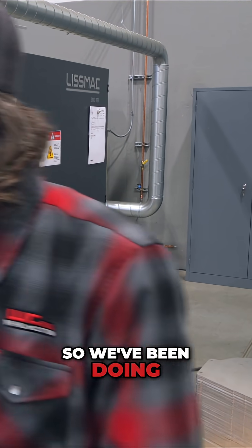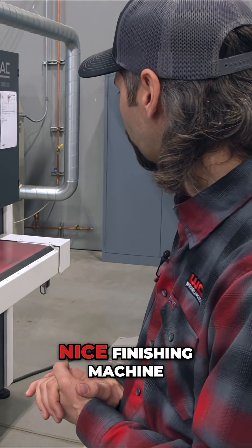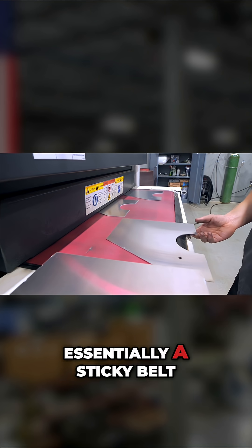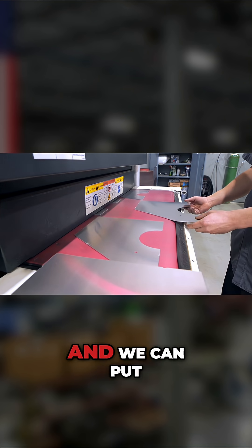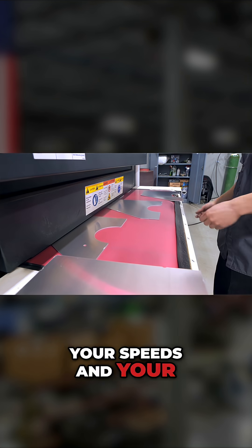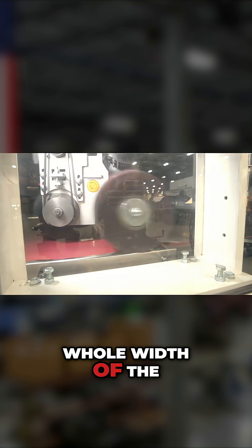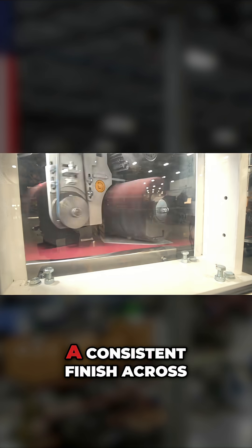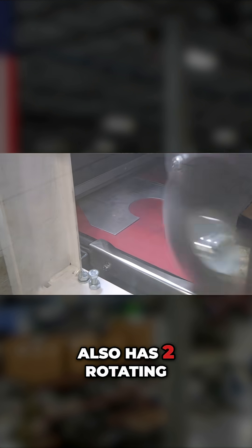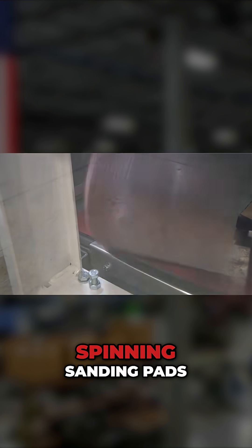We've been doing our research for a little while and we landed on this finishing machine, which has essentially a sticky belt 36 inches wide. You can put the part on the belt and set your speeds and tension on all the sanding heads. There's a large belt that runs the whole width of the conveyor belt and that will put a consistent finish across the part. The machine also has two rotating heads that have double spinning sanding pads.